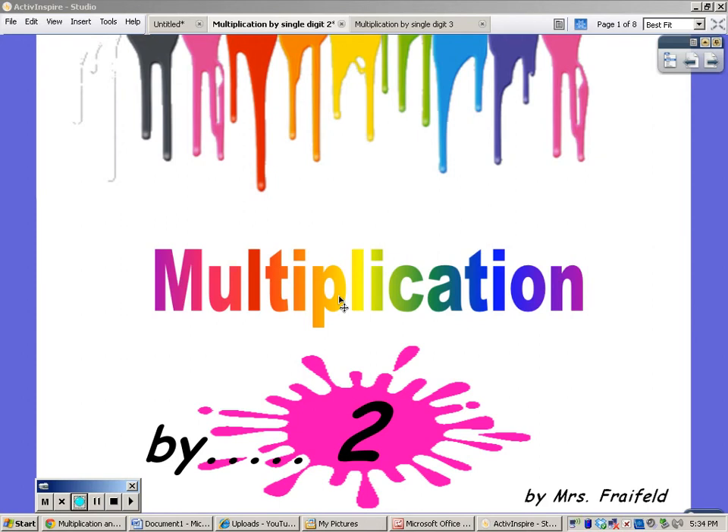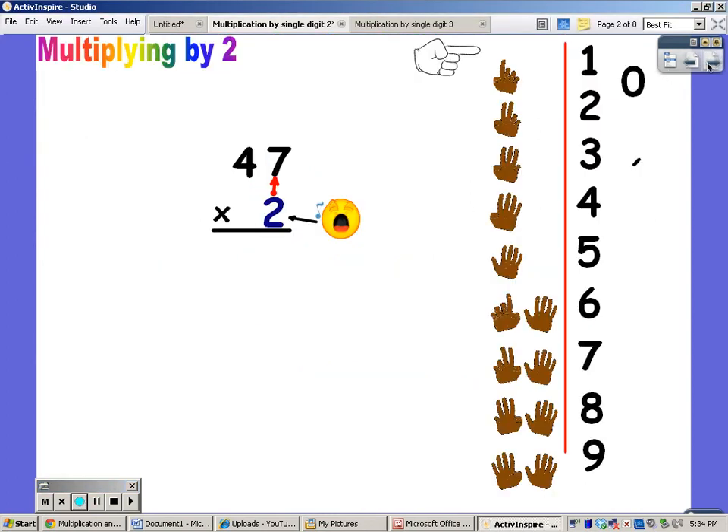Hi, this is Mrs. Freyfeld, and I'm going to help you learn how to multiply by two. You always say the song of the bottom number, and you say it for the number of fingers up at the top. And whatever you say or sing is what you write at the bottom.